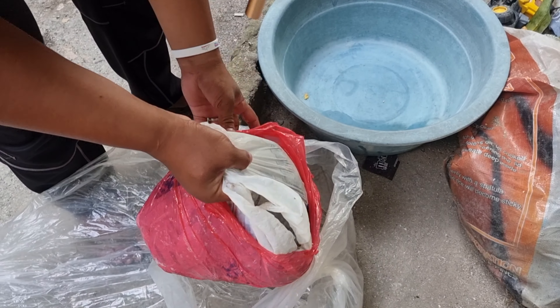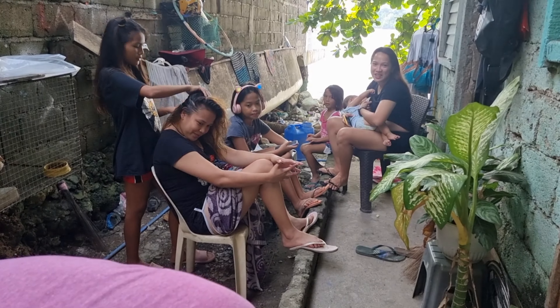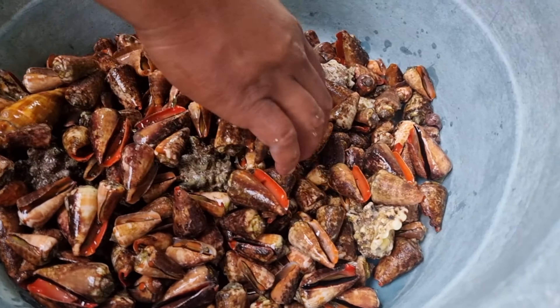Pagdating sa bahay ay binabad muna namin ito sa tubig alat o tubig dagat. Hi, mga pinsan! Ayan, para mailabas muna nila ang mga buhangin na nasa loob ng kanilang shells.